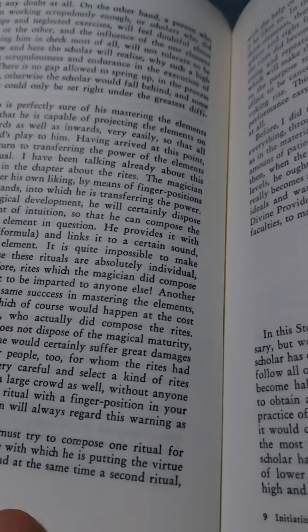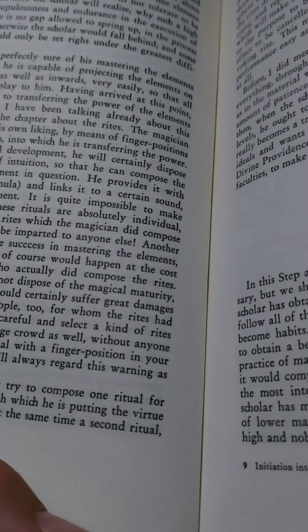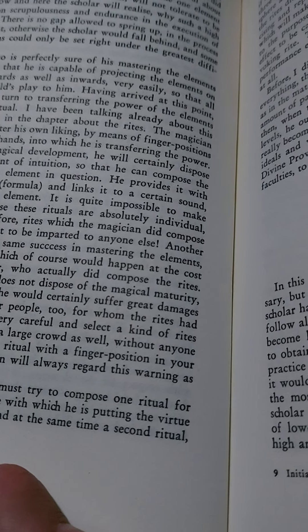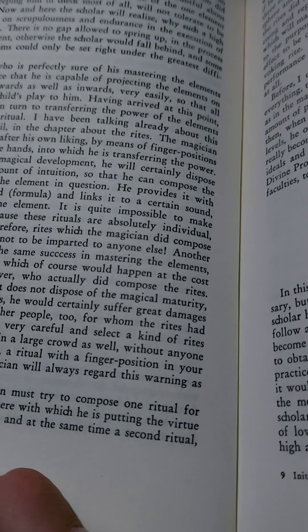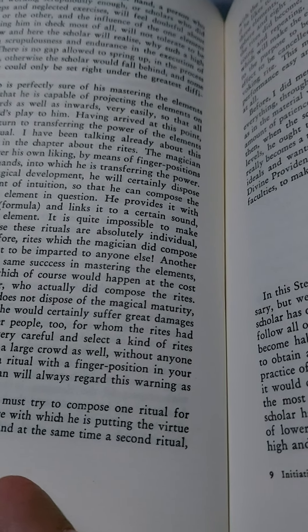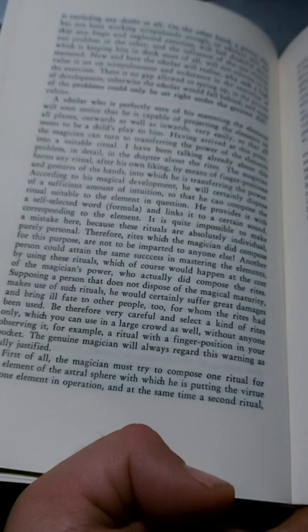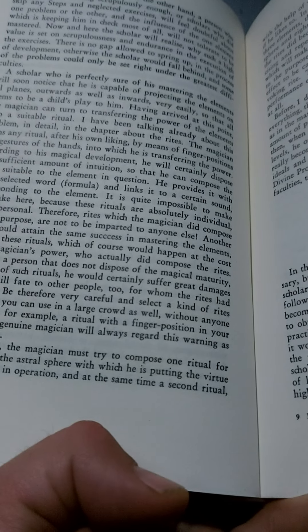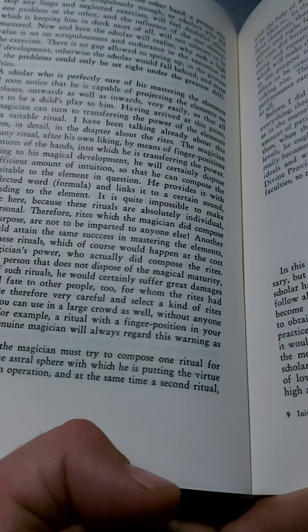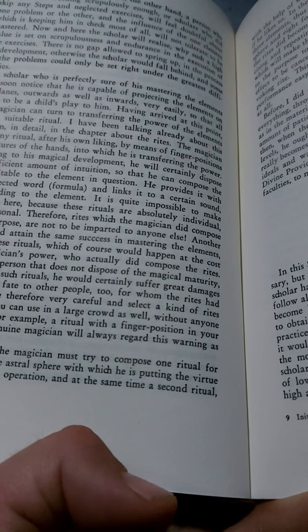He provides it with a self-selected word — a formula — and links it to a certain sound corresponding to the element. It is quite impossible to make a mistake here, because these rituals are absolutely individual, purely personal. Therefore, rites which the magician did compose for this purpose are not to be imparted to anyone else. Another person could attain the same success in mastering the elements by using these rituals, which of course would happen at the cost of the magician's power who actually did compose the rites. Supposing a person that does not dispose of the magical maturity makes use of such rituals, he would certainly suffer great damages, and bring ill fate to other people too, for whom the rites had been used. Be therefore very careful, and select a kind of rites only which you can use in a large crowd as well, without anyone observing it — for example, a ritual with a finger position in your pocket. The genuine magician will always regard this warning as fully justified.